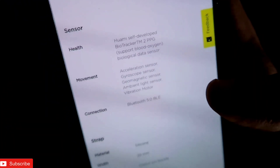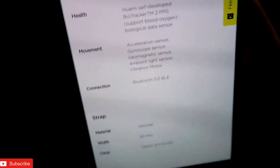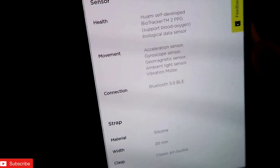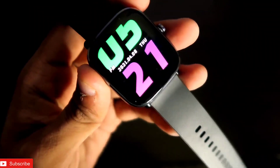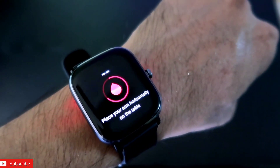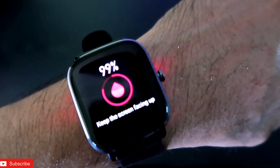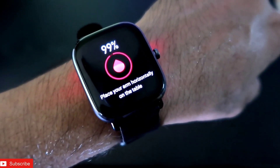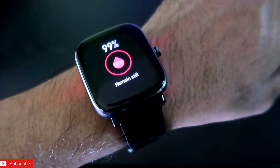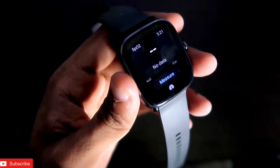There are a lot of sensors here. The first and really important sensor is the Huami self-developed BioTracker 2 PPG biological data sensor. This is basically the SpO2 sensor which tracks oxygen levels in our blood. I have tested it and every time it gives a proper reading — the values are approximately accurate and it works perfectly fine.